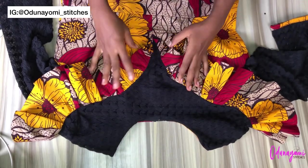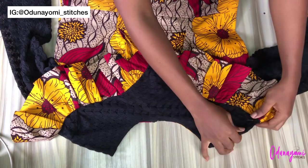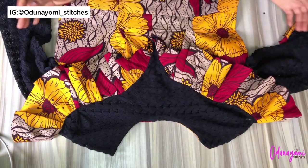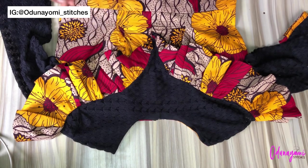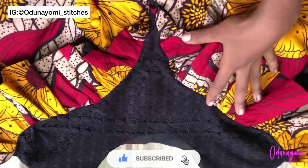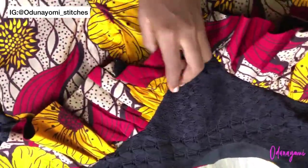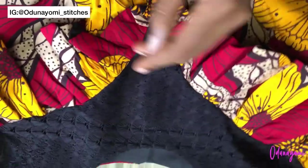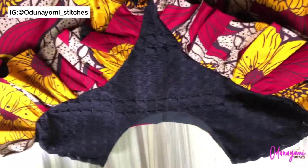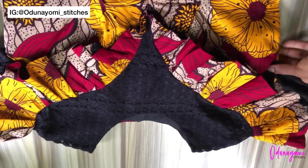After joining the sleeve and the other parts of the gown, this is what I have and it looks really nice. I'm sorry I won't be able to put it on a mannequin because I don't have one yet, but it fits really, really nice on the client. Thank you so much for watching, liking, and subscribing. If you have any questions, please let me know in the comments and I will reply as soon as I can — bye!